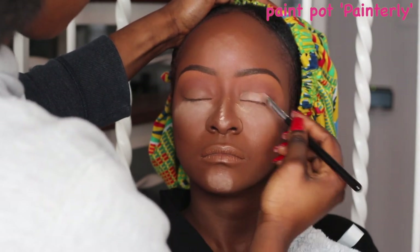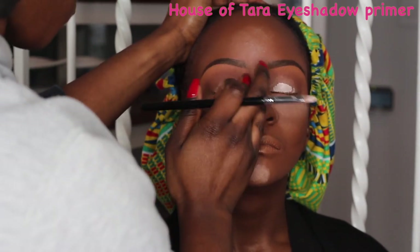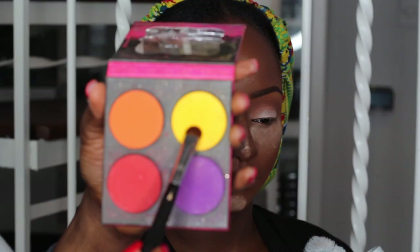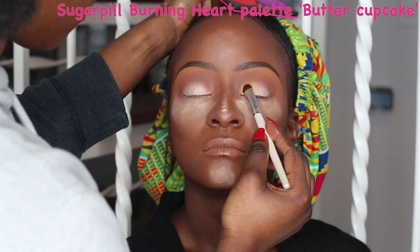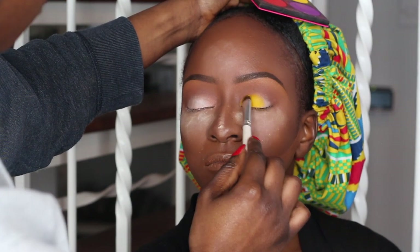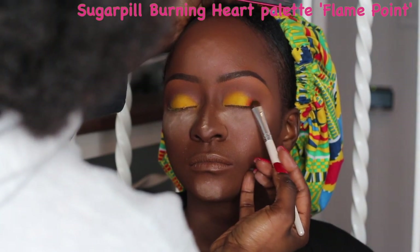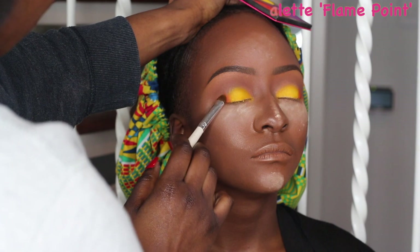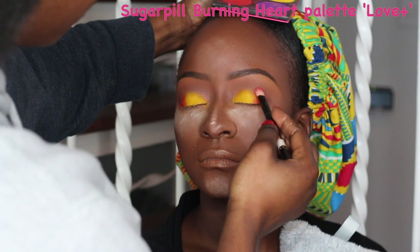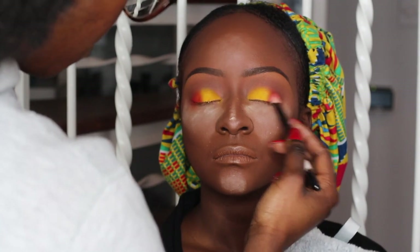I'm going to be using my MAC Paint Pot in Painterly, but I'm literally out of it — I had to use my House of Tara eyeshadow primer because I was scraping the pot. I'm using this to prep her eyes for the colorful shadow on the lid. I'm going to be using the Buttercupcake shade — a bright gorgeous yellow from my Sugarpill Burning Heart palette — applied about three-quarters of the way across her lid. Then I went in with the orange shade, Flintpoint, on the remaining quarter. I then took the red eyeshadow from the palette to softly blend the orange and yellow together.